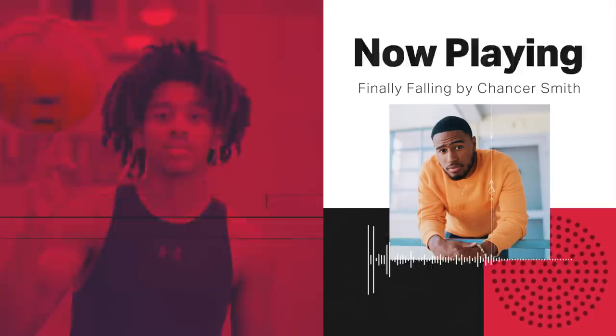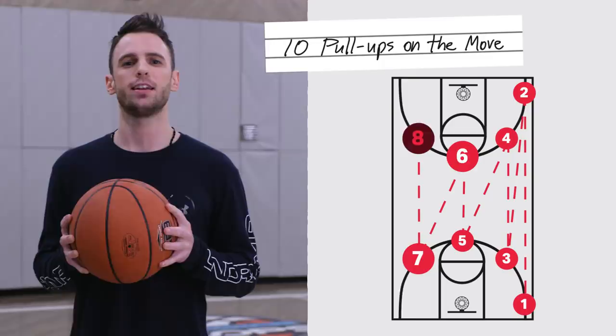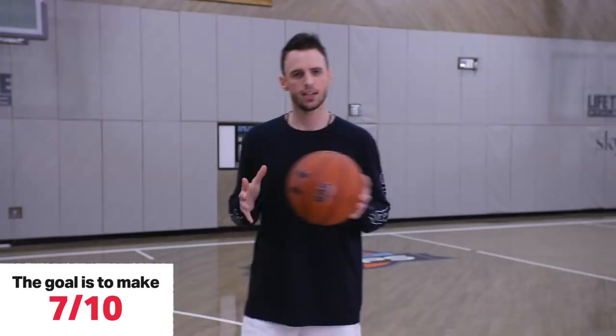10 rips on the move is an essential drill that you're going to want to master. This is not an easy exercise. It's a high energy burst of skill, control, and technique. We're going game speed to our five spots on the three-point line, and we're ripping either right or left for a mid-range jump shot. The goal is to make seven out of ten. Let's get to it.